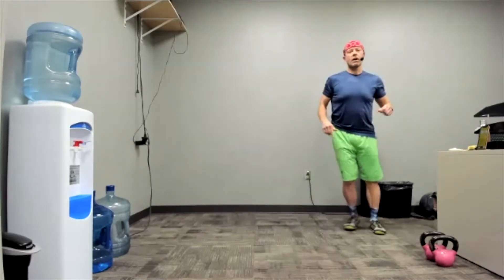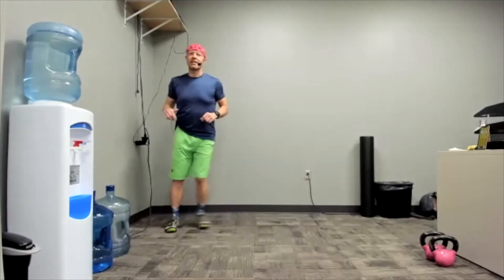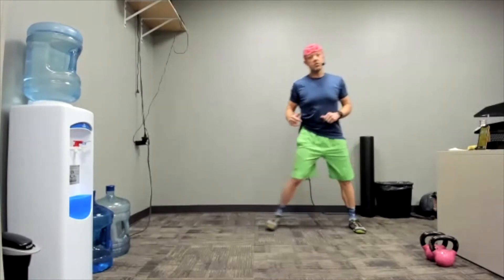Side shuffle. Here we go. Walk this out or hop it out. Always with the sideways stuff. That's just what we do.